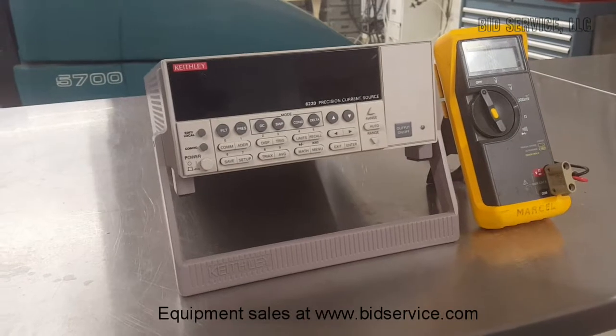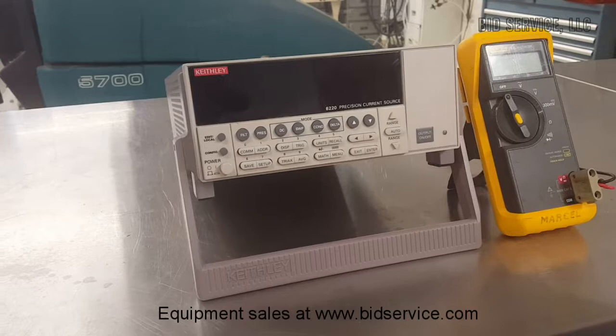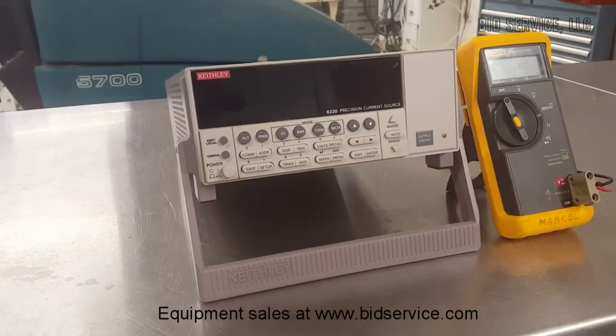Emulation mode eliminates the need to reprogram existing applications. It is powered by 120 volts AC.